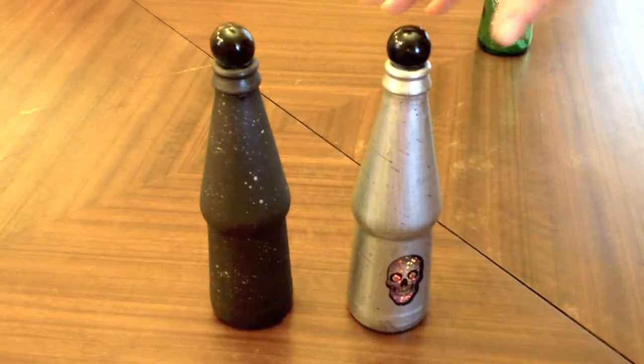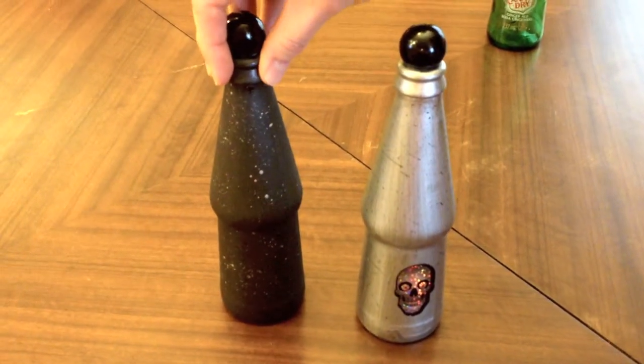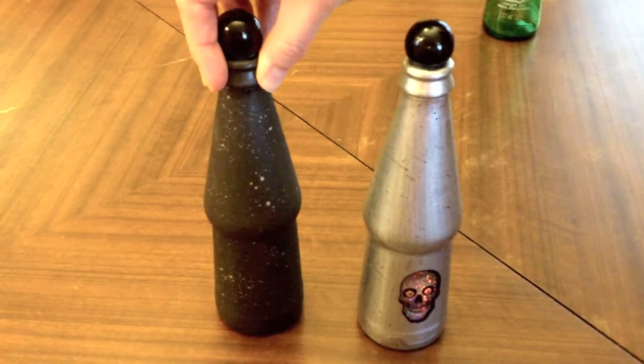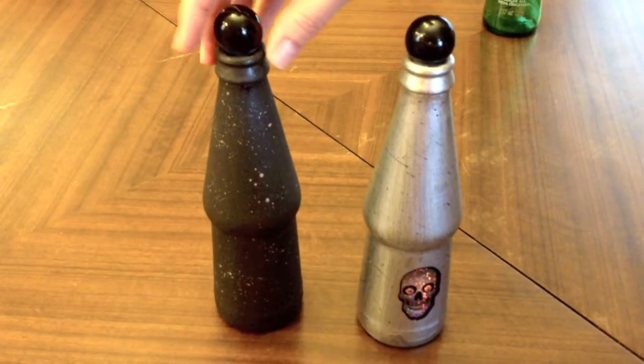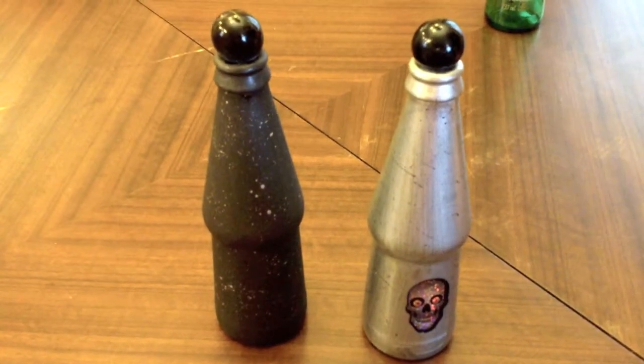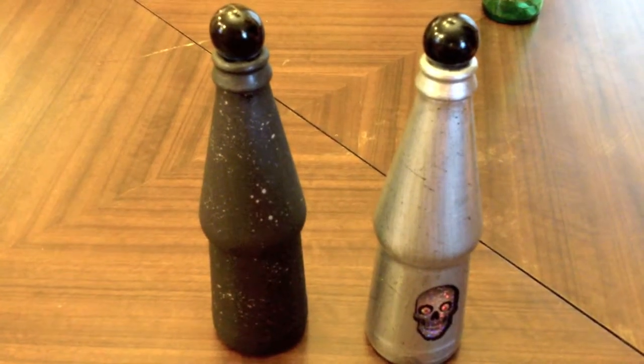I may still add a printable label — we found some vintage labels online, like arsenic or witches brew — or I may just leave them plain. I haven't quite decided. But that's step one in Halloween decorating.